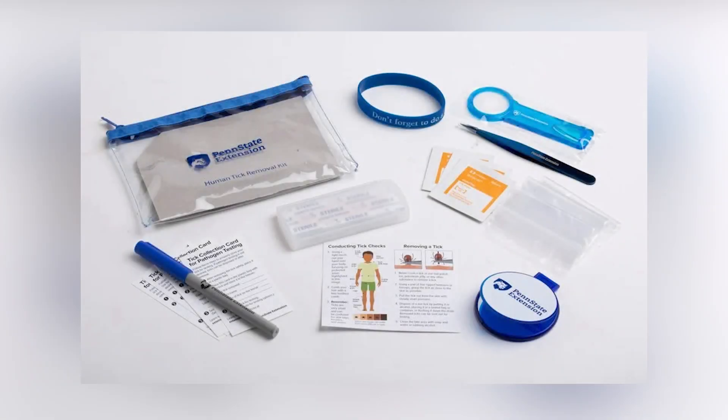If you are concerned about a tick bite, it's important to talk with your doctor. To make it easy to remove a tick quickly, keep a tick removal kit in your first aid kits in your home, car, or other important areas like camping gear or sports bags.